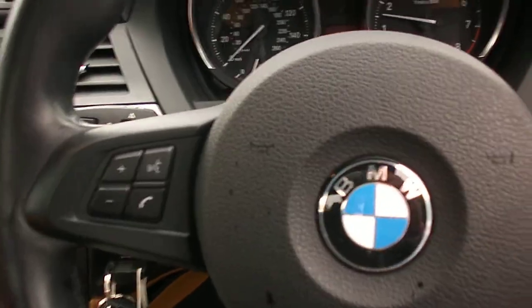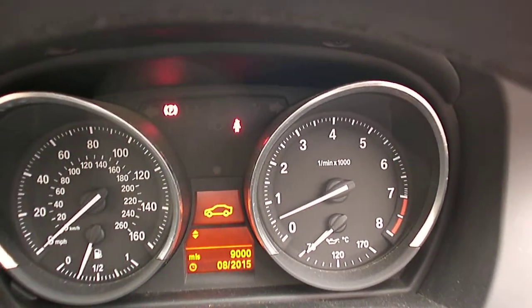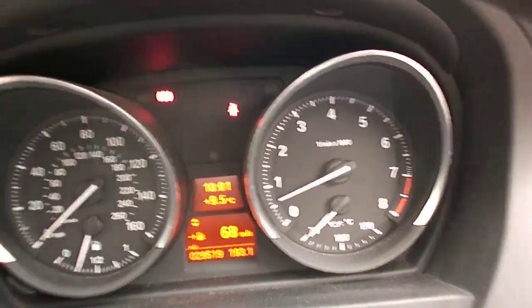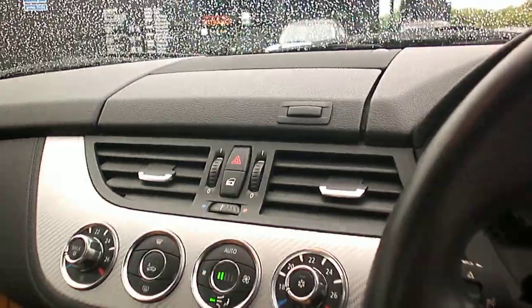So we can start the car up. By the looks of it there's about 9,000 miles to the next service. We have 29,519 miles on the clock.